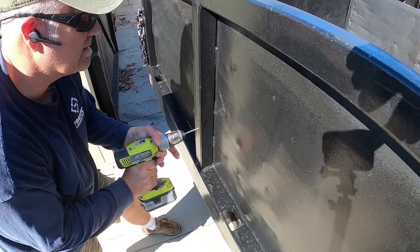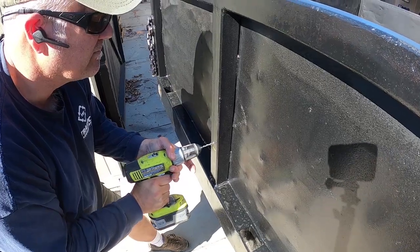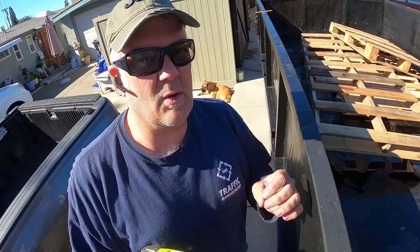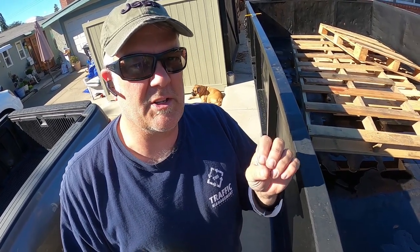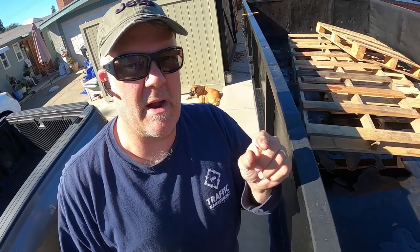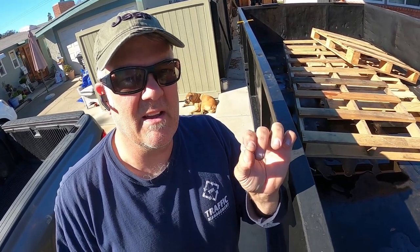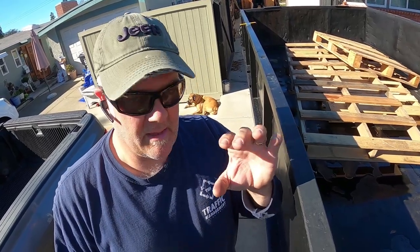These are just pilot holes to start the 3/8-inch drill bit. I tried drilling straight with the 3/8-inch bit and it wanted to bounce around and move. So this acts like a guide — I can get that hole precisely square where I want it and at the right measurement.